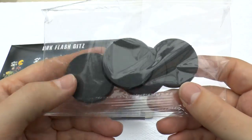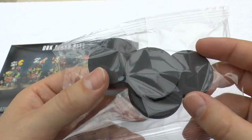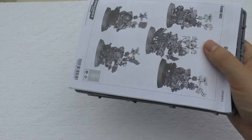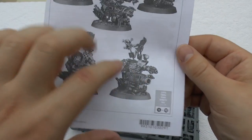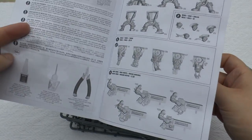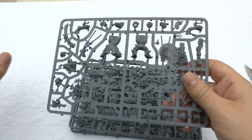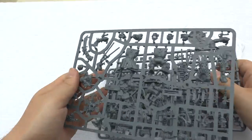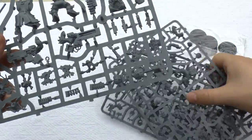When I saw the models in the shop, I was quite intrigued because they looked bigger — actually Nob size. You get your five bases and they're quite large — I'd say Terminator-sized bases. That's it for the box contents. You get your instructions, and there's an array of parts.